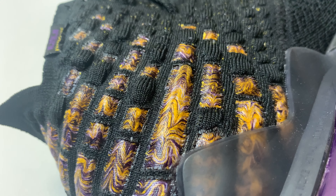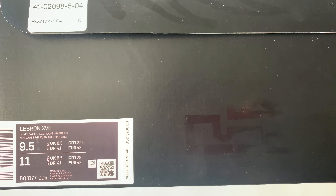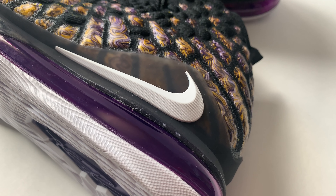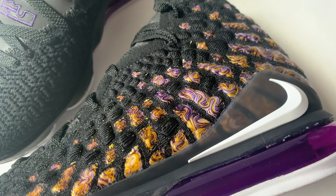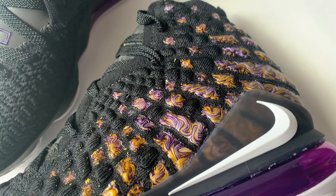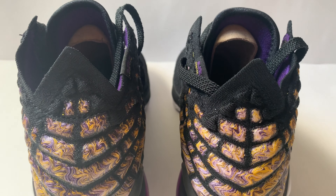What up y'all, it's Rex Makes Beats and I'm back with another sneaker review. Today I've got the LeBron 17 in the Lakers colorway. You've got a reverse check near the rear of the shoe. Up top you've got your Battle Knit 2.0, which is a fusion of Battle Knit and Flyknit — these yarns are heat molded together.